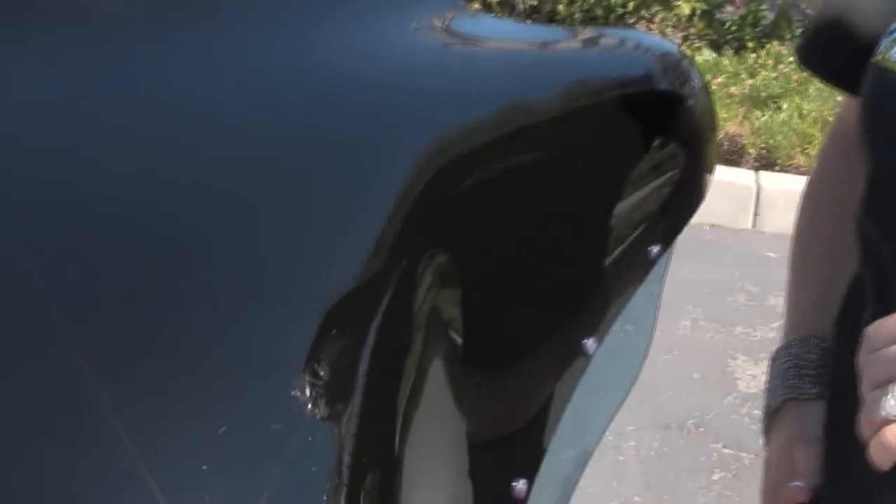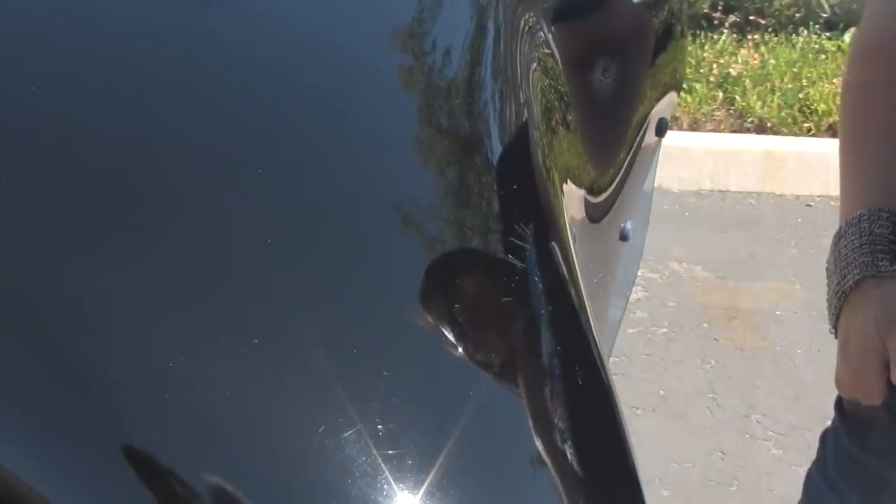The Batwing fairing here on this V-Star 1300 was installed roughly two years ago when the Batwing fairing was released. This Batwing fairing has seen about 45,000 miles. There are a few rock chips and imperfections, but as you can see this Batwing fairing still looks beautiful. This Batwing fairing is the easiest to install and it's the least expensive on the market.